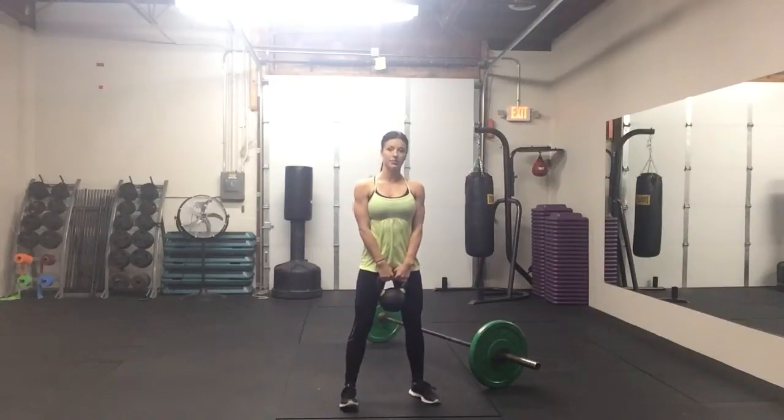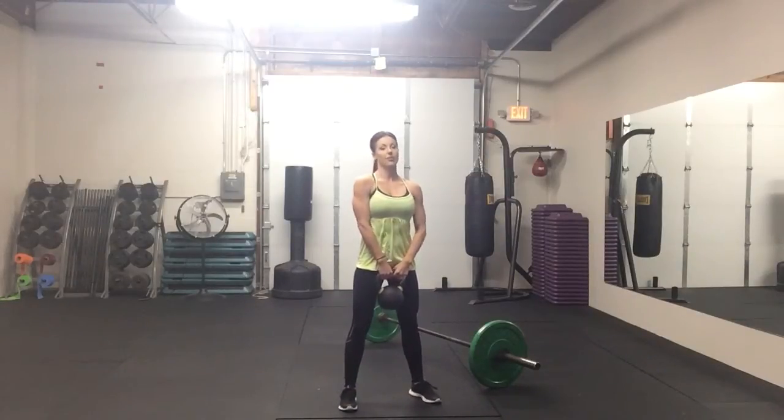Start with your feet just a little bit wider than your hips. Toes should be straight forward or slightly out. You're going to roll your shoulders back, keep your chest lifted, and sit back with the weight in your hips and your heels.